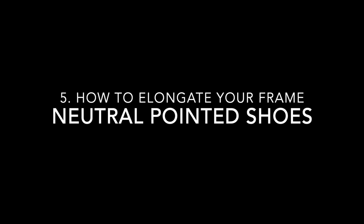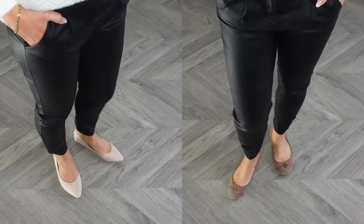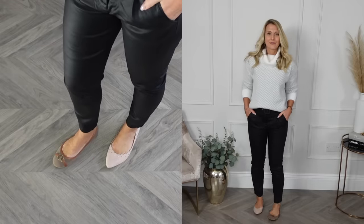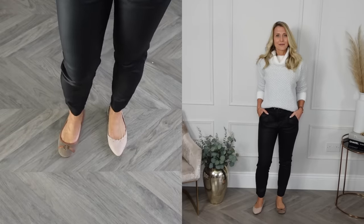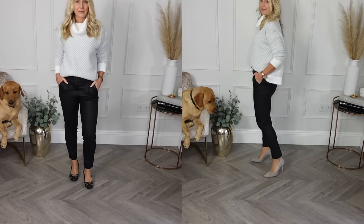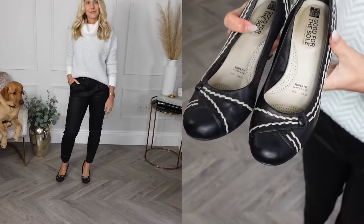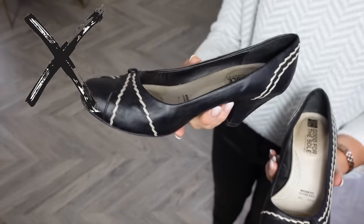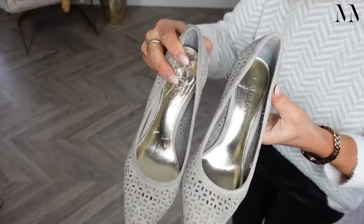A really easy styling trick to elongate your frame and modernize your wardrobe is to wear a neutral, more pointed shoe as opposed to a darker coloured round toe. Generally speaking, unless you're really tall and slender, the round toe shoe will shorten your leg length and more often than not date your outfit. As you can see, the darker shoe instantly reduces my leg length. The dark and round-toed combination is probably the most popular shoe I see in people's wardrobes and the first thing I replace — a more neutral pointed shoe is definitely more stylish.